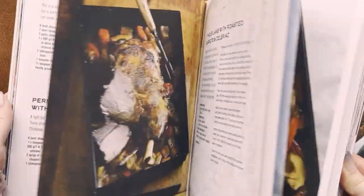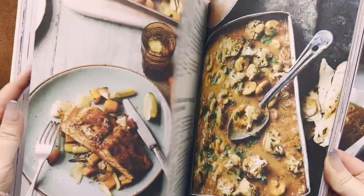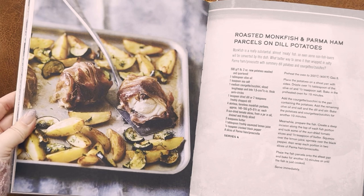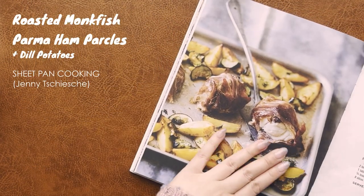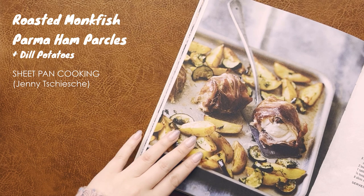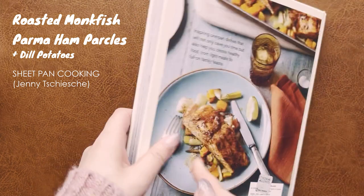The first recipe we're going to be trying out is from this book called Sheet Pan Cooking. I recently got an air fryer slash oven that sits on the counter — super convenient, and it has a large size — so I thought it's the perfect time to try these one-pan recipes. This one is fish wrapped in Parma ham, otherwise known as prosciutto.